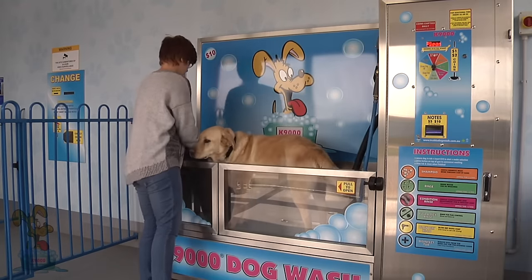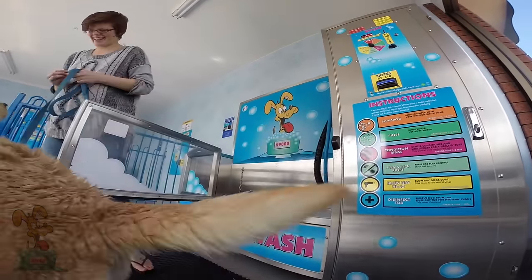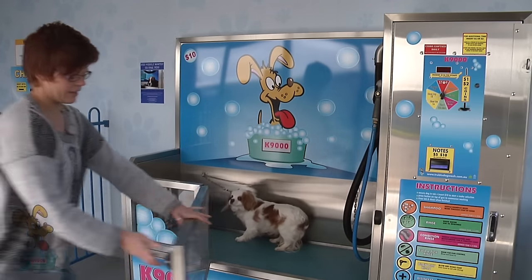As you can see, it's at a nice level so that it's easy for the dog to jump in and out. We hook the dog up so that they can't escape and we close the latch.